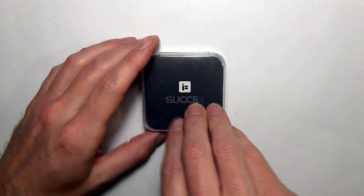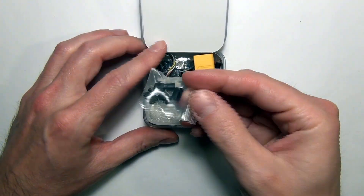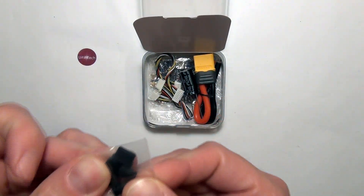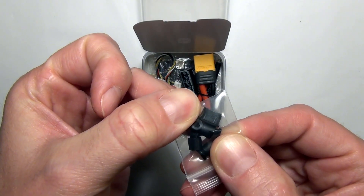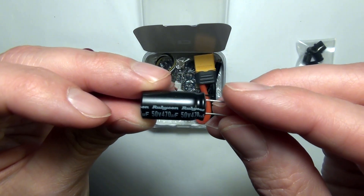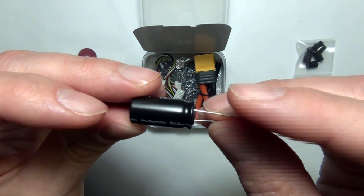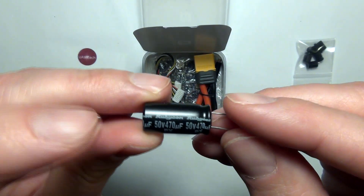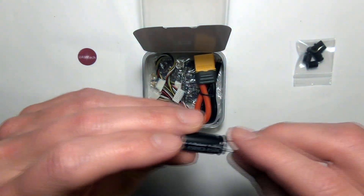Taking a look at the new iFlight board, let's see what we get in the box. Of course we got some rubber grommets — there's also a grommet for if you're going to put a cap on the end of the USB-C connector, and then the grommets to connect it to the frame. You get a 50-volt, 470-microfarad, low-ESR capacitor — it's a Rubicon brand, which is nice. 50-volt gives a little more headroom if you're using 6S, which it does support.